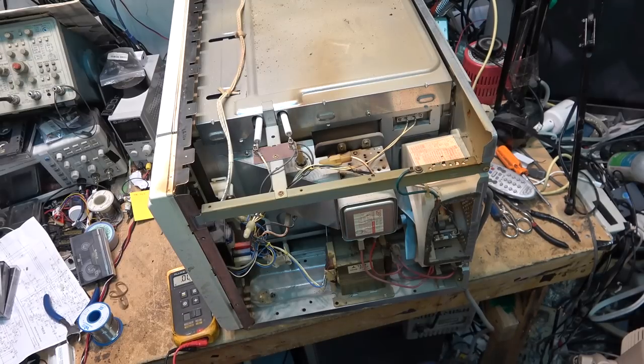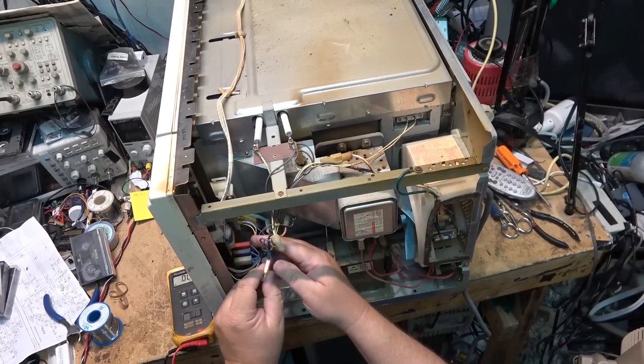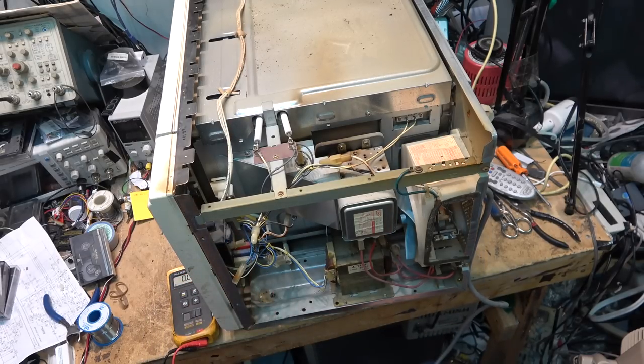We've got two sets of switches in here: a primary switch and a short switch. If the primary switch failed, the short switch would have done its job when the door was opened - it would have basically shorted out and burned itself out in the process. So if I unplug the primary switch here, the short should now go away on the power cord. Still measuring something across there, but it's not a short - 67 ohms. That's the transformer - the power transformer for the timer. So definitely the switches are bad.